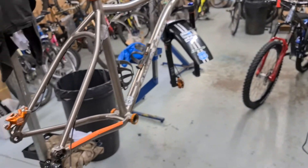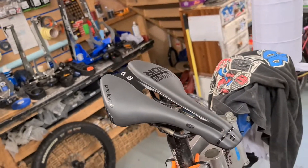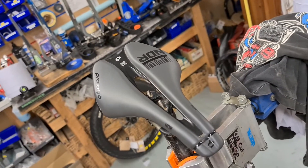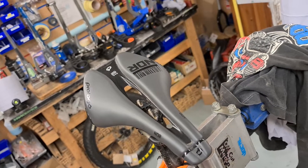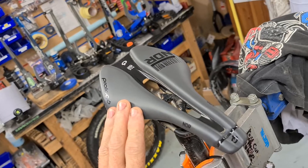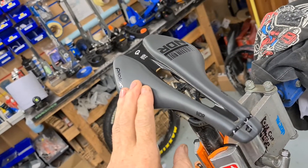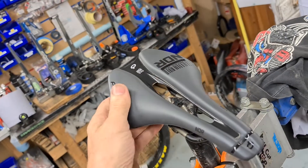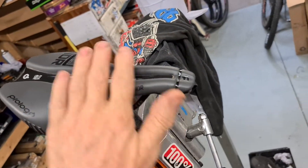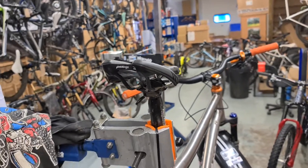I'll also mention this saddle. My great buddy Lee Fancourt gave me a Specialized saddle and I found it really comfortable. This saddle is almost a copy of that Specialized one. Everyone who tries it loves it — nine times out of ten when we lend it to someone they come back and buy one. It's shorter than normal, as you can see, and it just works. They're about £89 and definitely worth considering. If you want to come and try one, by all means pop in.